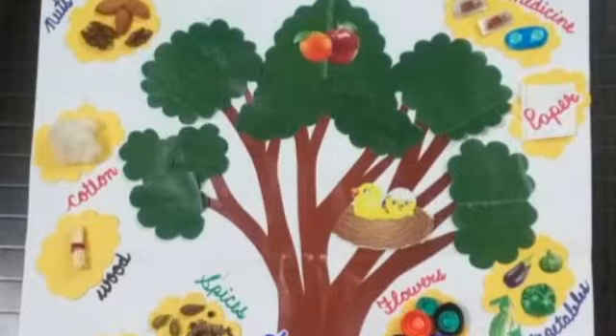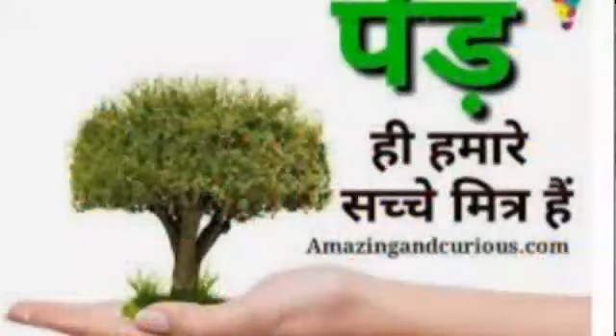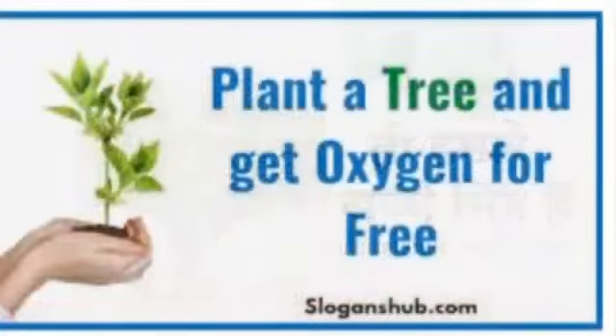Students, these trees are our friend — a good friend. We should plant and save trees. Hame trees lagane chahiye aur unhein save bhi karna chahiye. Unhein bachana chahiye kaTne se. (We should plant trees and save them too. We should protect them from being cut.)